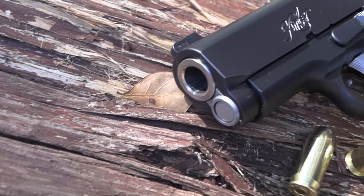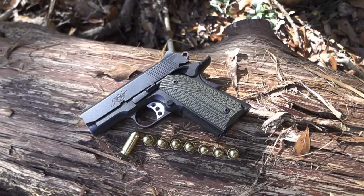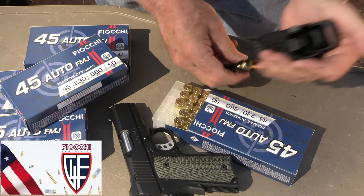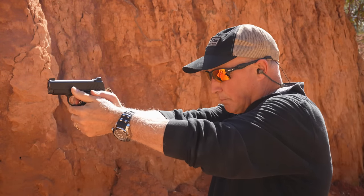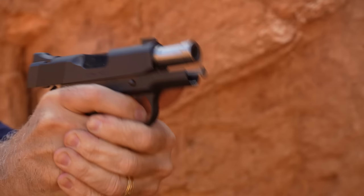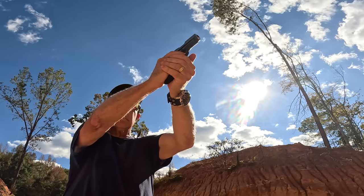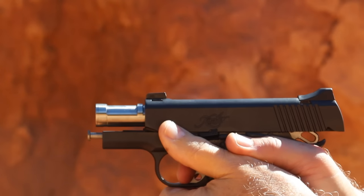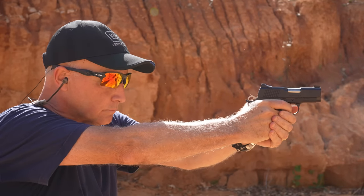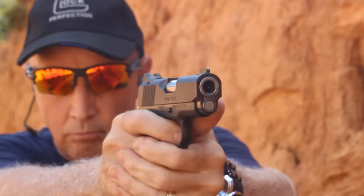The Kimber Ultra TLE2 in .45 ACP. Let's check it out.